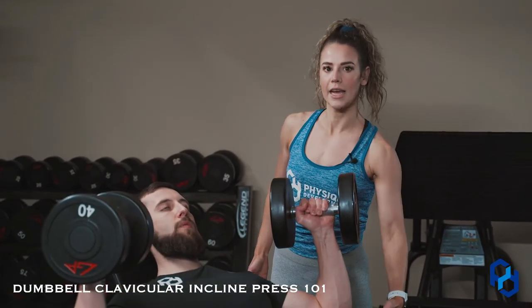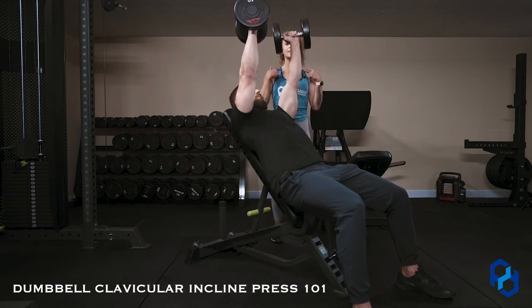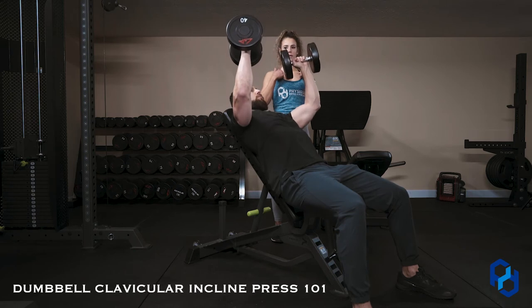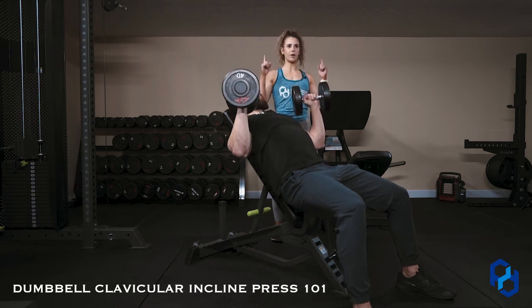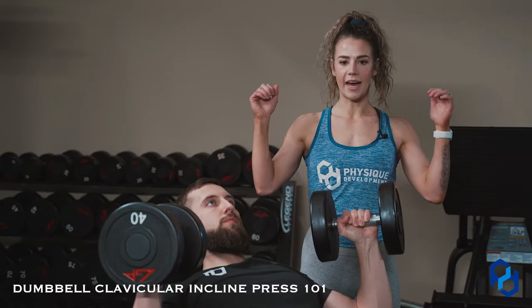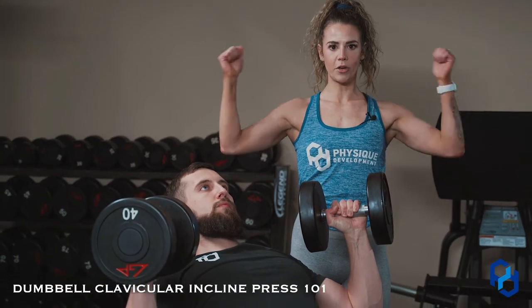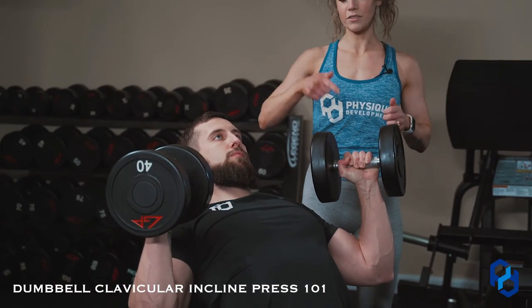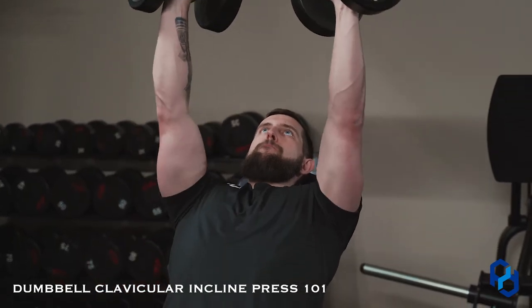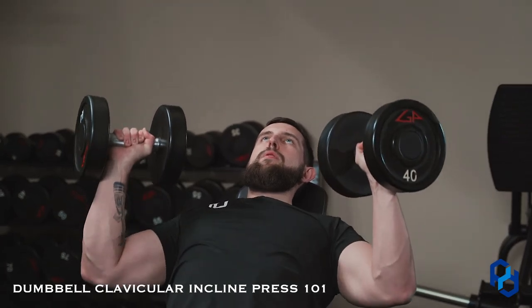Alex is going to push these dumbbells up. You'll see his arms are slightly abducted away from his body, and as he presses up, he's going to think about getting his biceps to his clavicle muscles — pressing up first and then pressing towards the midline. You'll also see his wrists are stacked on top of his elbows, not out in a W, and not bent out. That is the perfect clavicular incline press. Alex also had a slight thoracic extension, which you can have to match the resistance with those fibers.